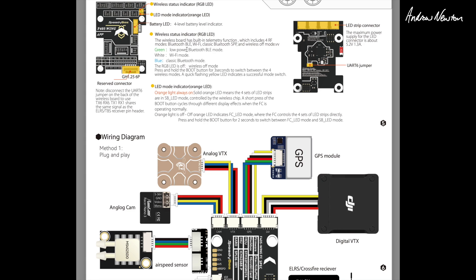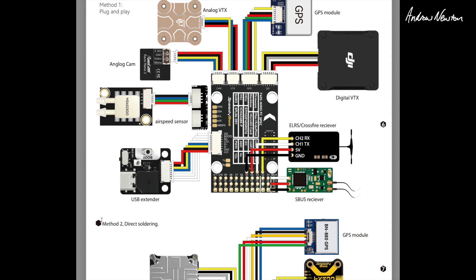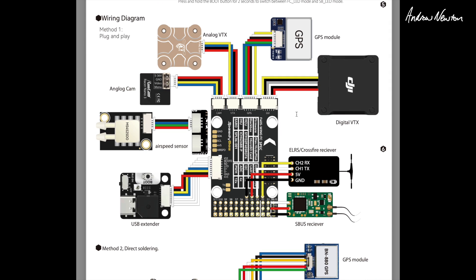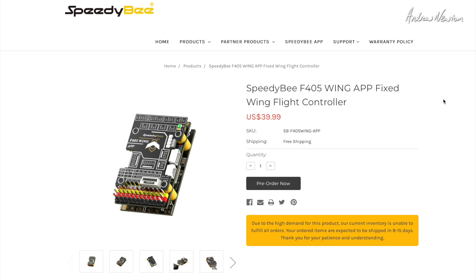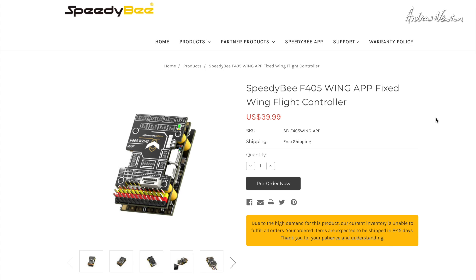The LEDs tell you the wireless mode: green means Bluetooth BLE mode, white means Wi-Fi mode, and blue means classic Bluetooth mode. You can switch between all the different modes by pushing and holding the boot button for three seconds to cycle through the four wireless modes. A quick flashing yellow LED indicates a successful mode switch. Looking at the SpeedyBee website, it is only $39.99 US — very cheap for such a capable board. It's going to be a very popular board, and as you can see it's already sold out, so you may need to pre-order or wait for it to come back into stock.